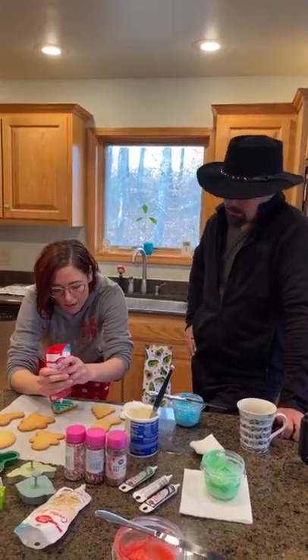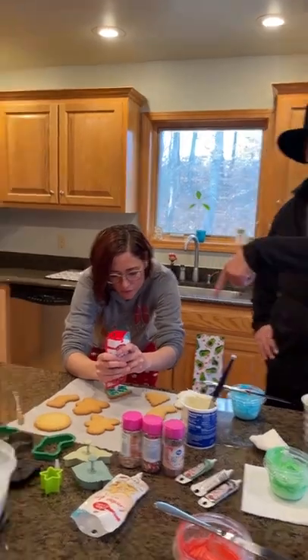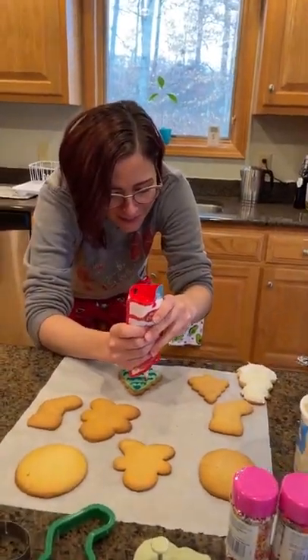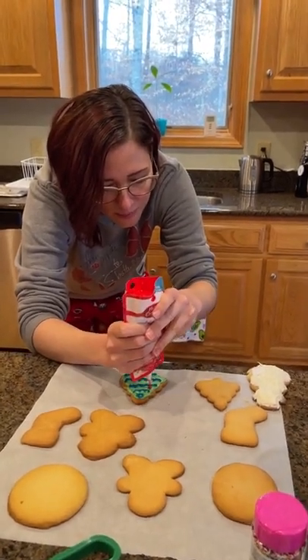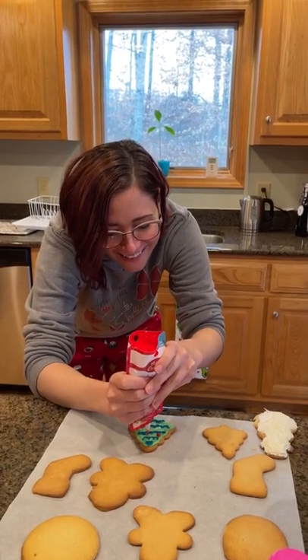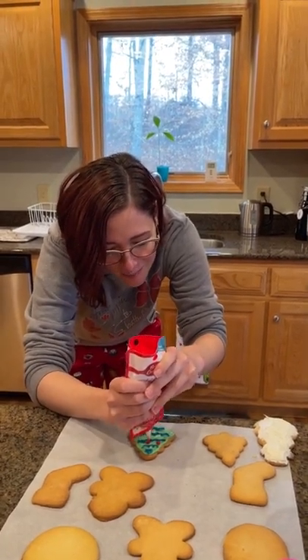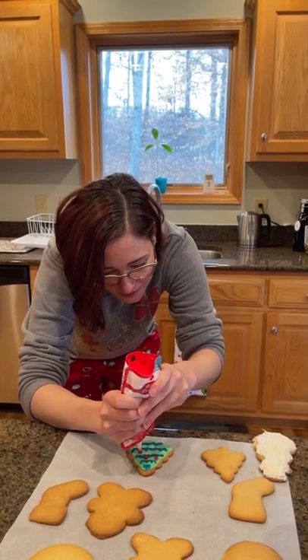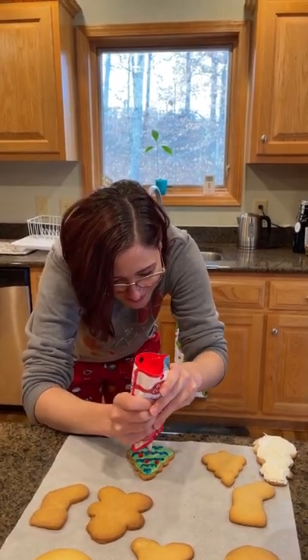She used to cut off all the crust of the sandwiches for our kids. That drove me nuts — food is food. But it's an artistic thing. It's an OCD thing. It makes things more fun. Are you getting this? Don't zoom in on the star — I messed that up. You did a great job. Look, they're 3D! It's cool.